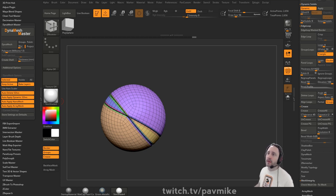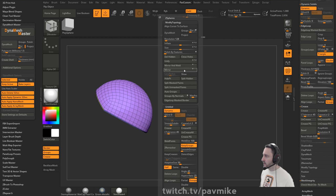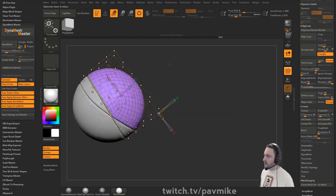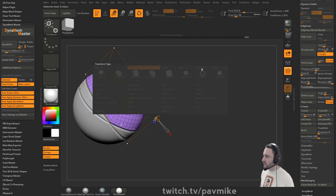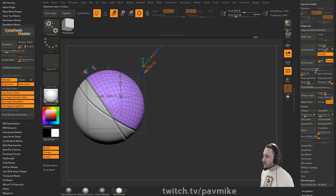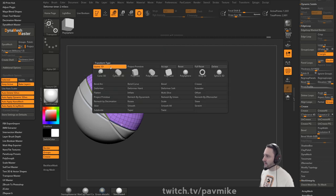Had a question about deformers - couldn't figure out the difference between Reset, Full Reset, and Delete. Let's take this mesh, Control Shift A, Split Hidden, Shift D, W, go to Unmesh Mesh Center. Angle the deformer so it'll work, then Control Alt and move this out - so we've deformed it. We say Reset and it does a reset. I want to say the difference has to do with Project Primitive - go to the Project Primitive and project through. Say Reset and it kind of stays there. Then Full Reset - let me try that.